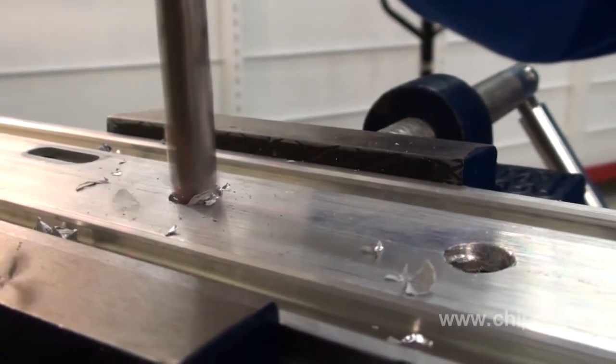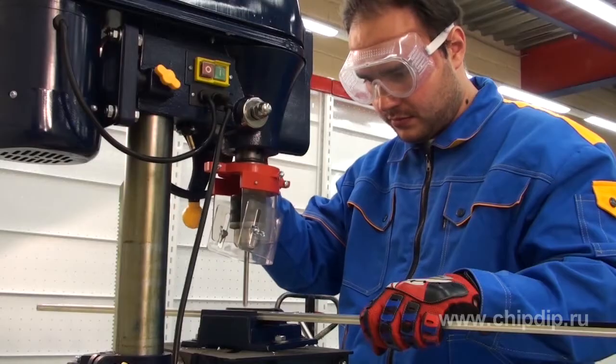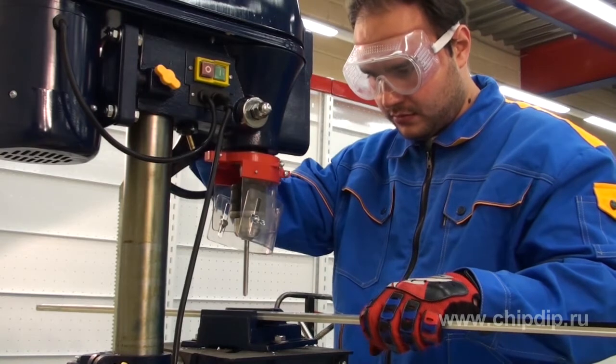There is precise, accurate drilling with a given depth. That's it — we have quickly got a hole in the sample.